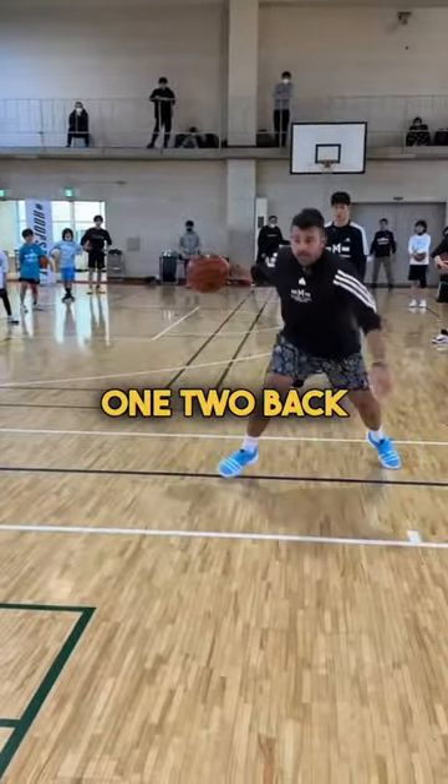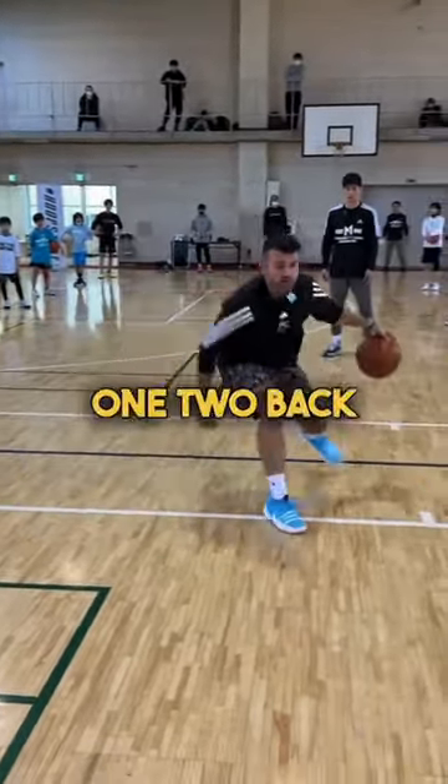One, two, back, hit. One, two, back, hit. One, two, back, hit. One, two, back to space.